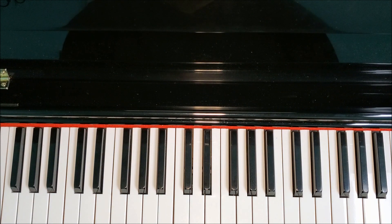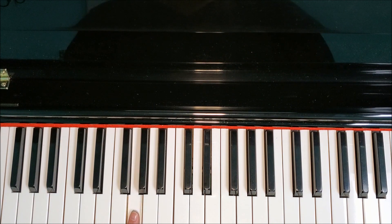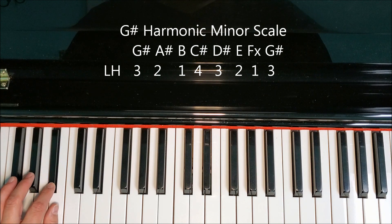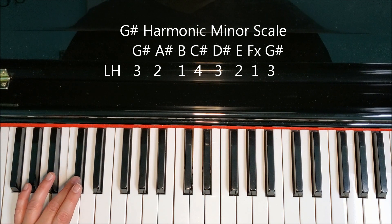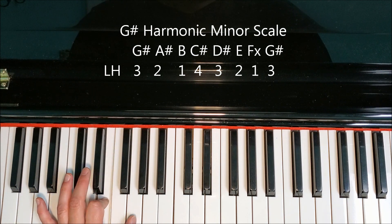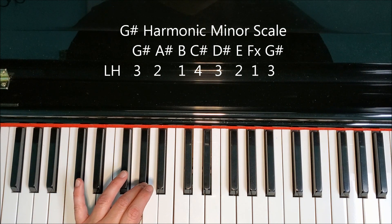Let's take a look at the fingering for the left hand. In the same way, we're going to have the double sharp because our seventh is raised a half step. We want our thumb to land on the double sharp, so we make one tiny change: instead of putting our third finger on C-sharp, we're going to put our fourth finger on, so our thumb can land on the double sharp.